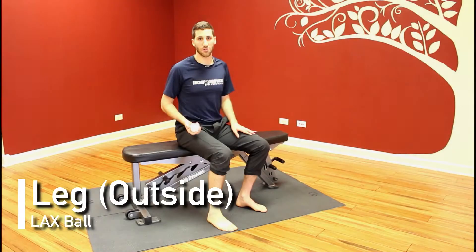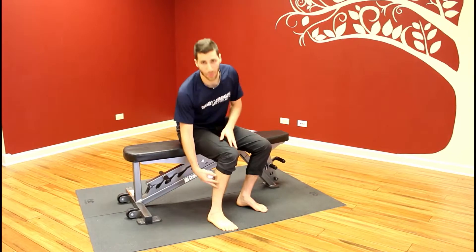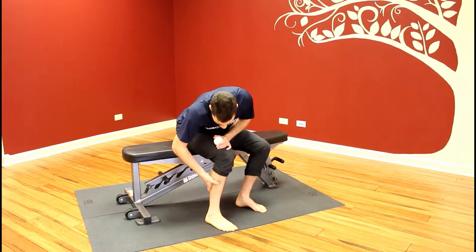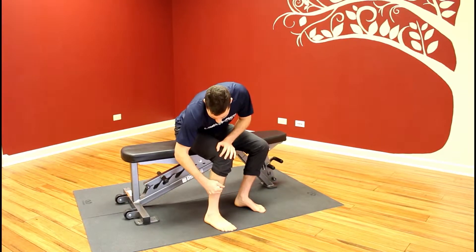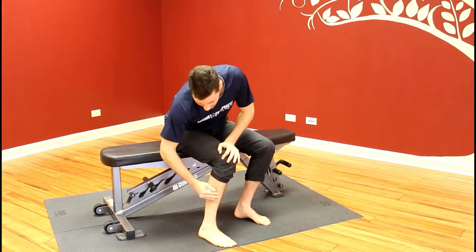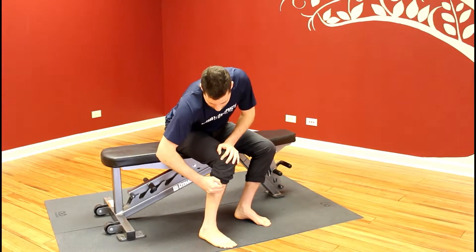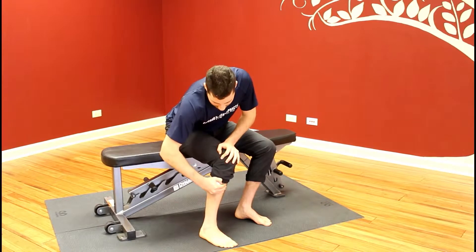This is the soft tissue mobilization with a lacrosse ball for the front and lateral line of our leg. Take the lacrosse ball and try to find some tender spots in the front of the leg as well as on the sides. Once you do, push it down into the spot and create more force into that tender area.